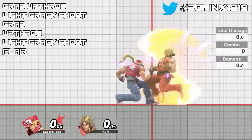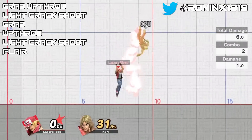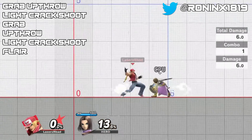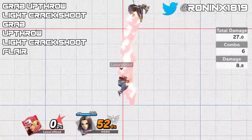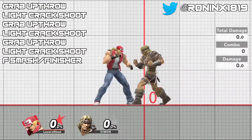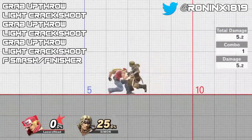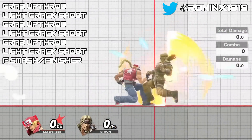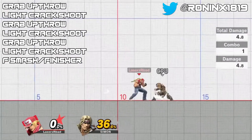First things first, I want to start off with a simpler variation of the combo, because the one that RoninX displayed is very complex. If you get an up air at 0% you can immediately buffer a light Crack Shoot with the special input or back special. You absolutely do need to buffer it, because if you're too slow you will miss entirely. A good way to practice this is to try it out on Simon and Richter, as they happen to be the perfect size and weight to get this loop a couple of times.